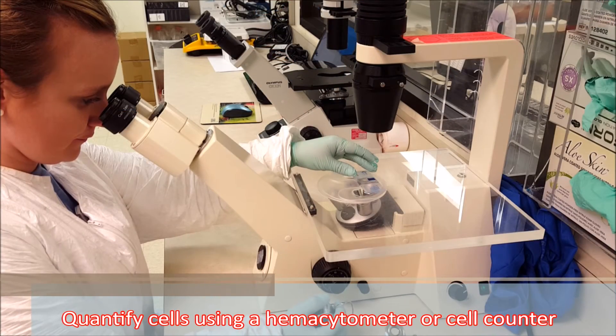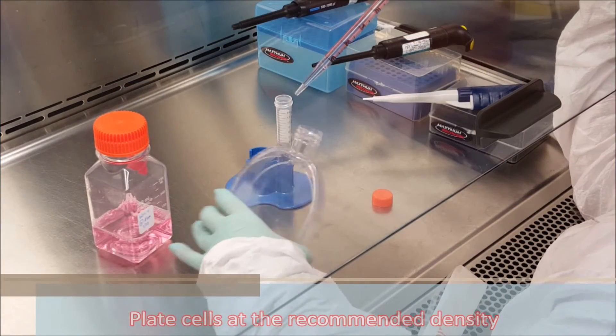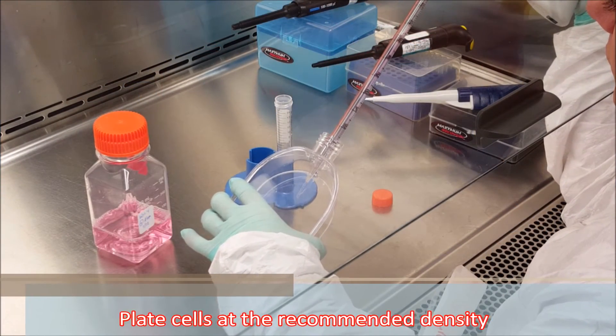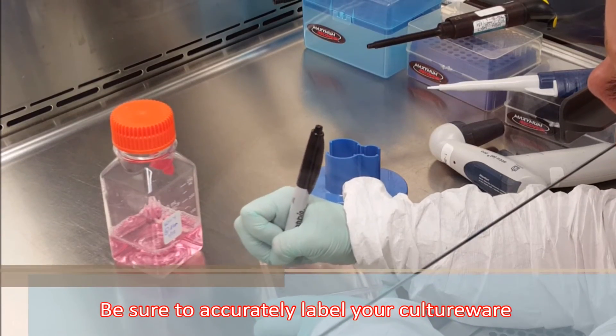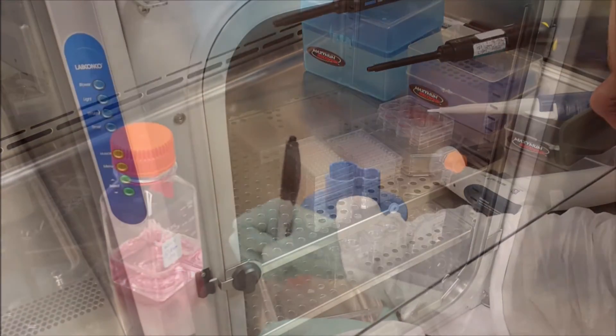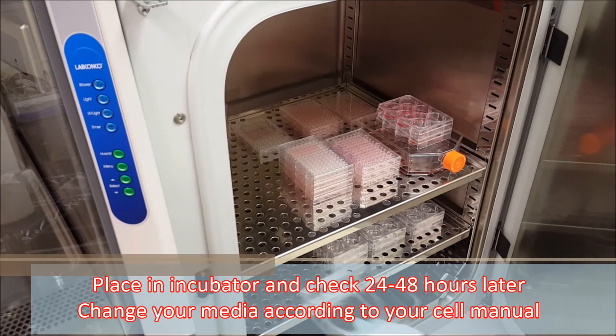Quantify cells using a haemocytometer or cell counter. Plate cells at the recommended density. Be sure to accurately label your culture wear. Place in an incubator and check 24 to 48 hours later.